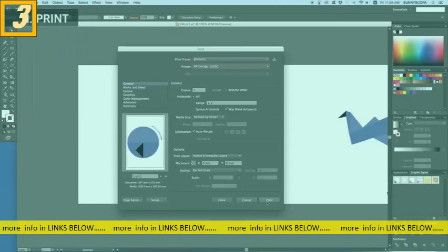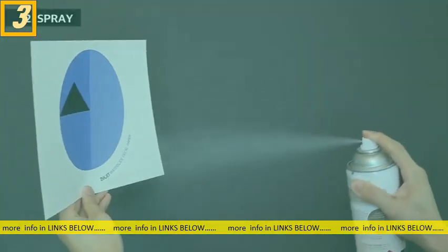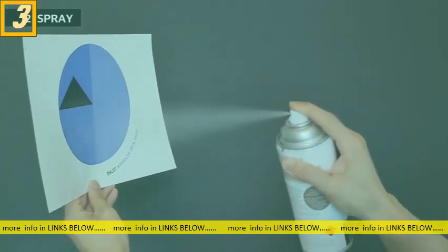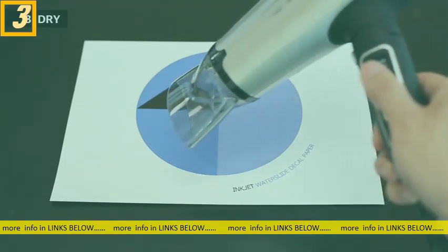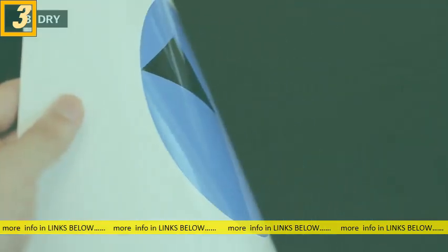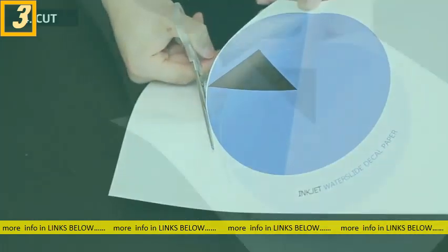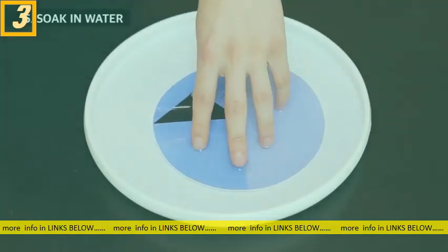Print the image on the glossy side of the paper. Normally inkjet ink is water soluble, so apply a thin layer of varnish to protect the ink. Next, blow dry the print with a hair dryer. Then cut out the image with a pair of scissors and immerse it in warm water for half a minute.